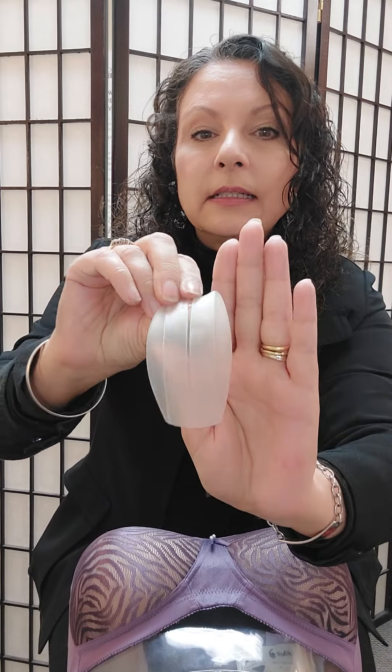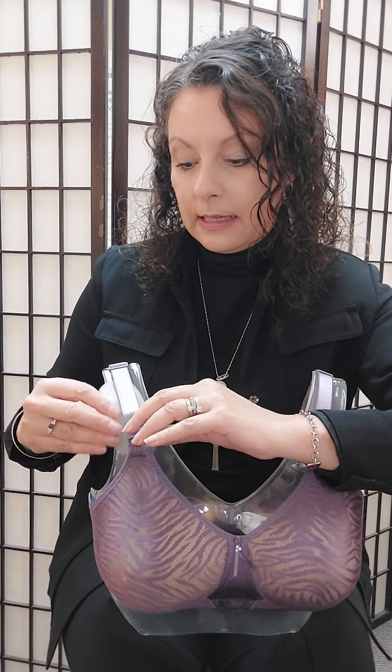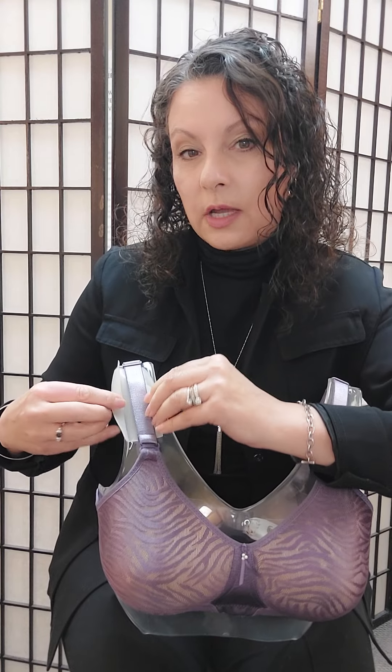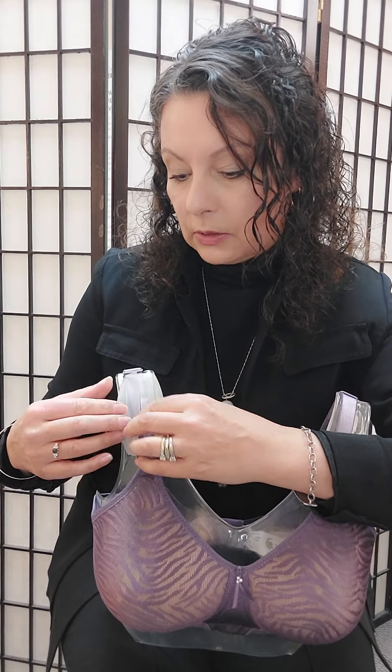They come in a package of two. They're little silicone sleeves that open up. What you do is you take your bra and you slip these silicone pads underneath your bra strap and you just wrap those sleeves around the strap. I'm doing this in the front of the bra, but you would do it on top of your shoulders. You can see it grips your bra strap and it stops them from sliding off your shoulders.